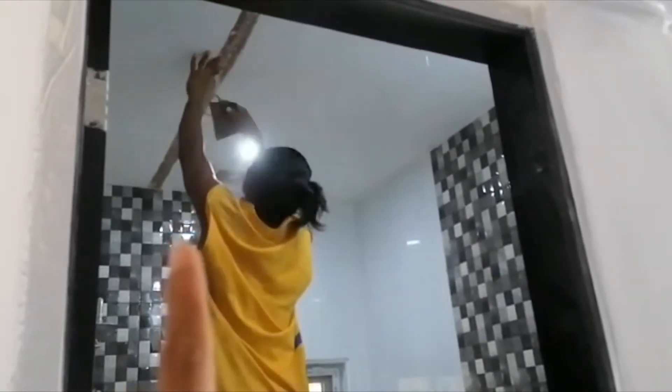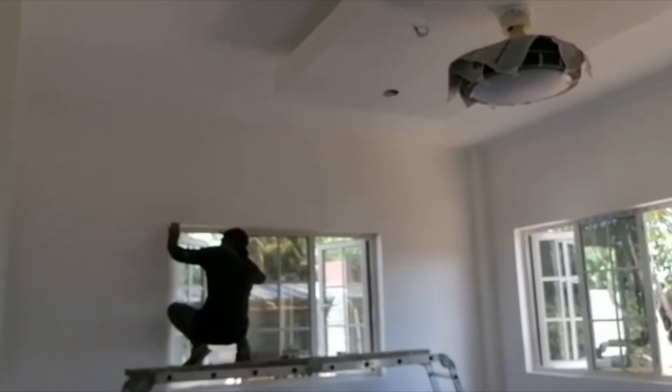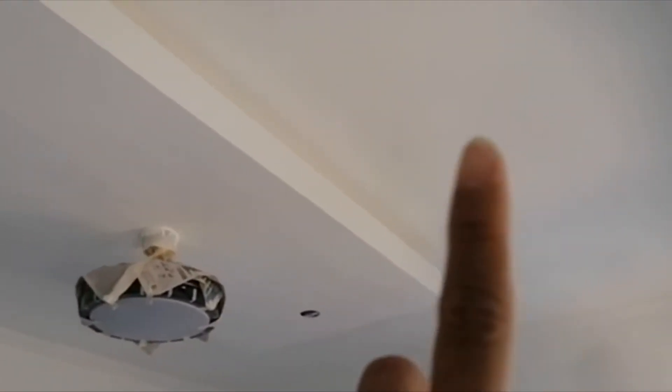In one of the bathrooms, our foreman is doing some ceiling repairs as well. For today, all the repairs and painting are done in here. In the room it's almost finished — this is all just repair work, but the ceiling joints and all the cracking areas are done, and it looks much nicer and cleaner now.